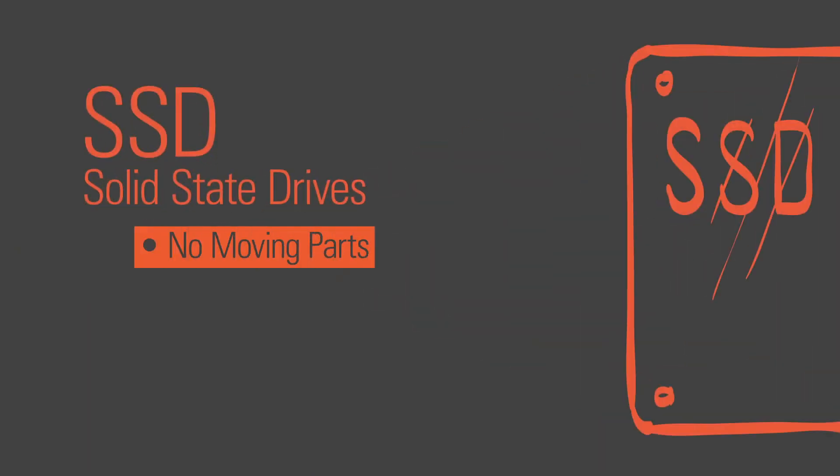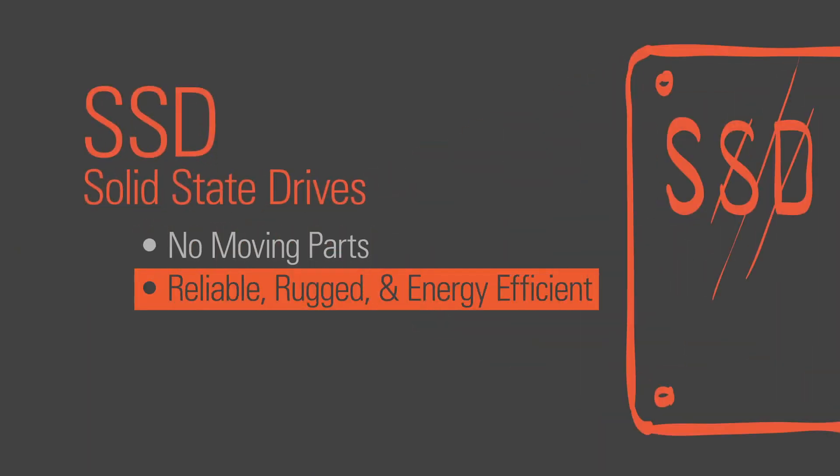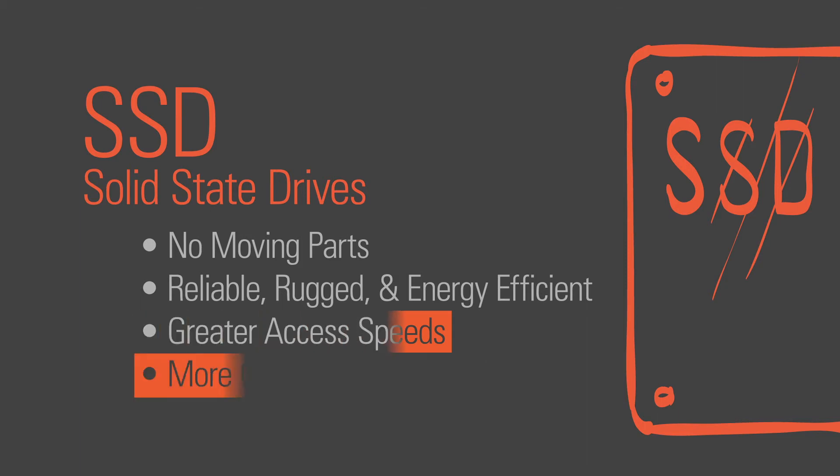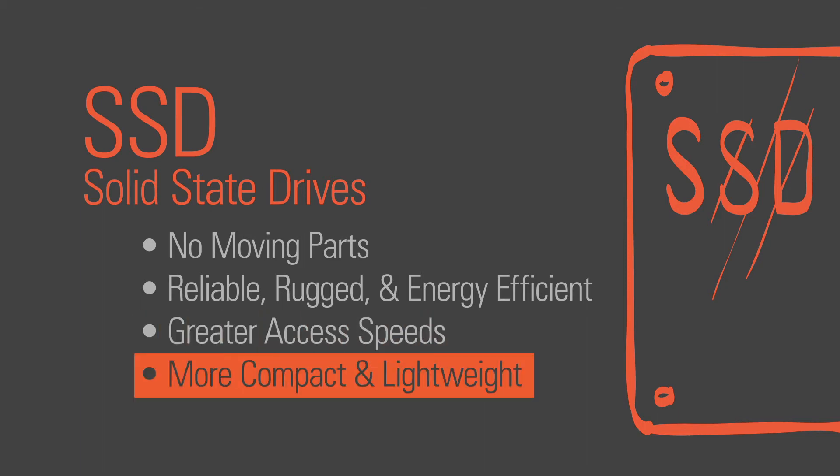SSDs have no moving parts to break, which makes them more reliable, more rugged, and energy efficient. SSDs provide greater access speed. There's no substitute for getting your files quicker, especially when you're in the middle of your workflow. SSDs are also extremely compact and lightweight because they do not use traditional spinning hard drive platters.